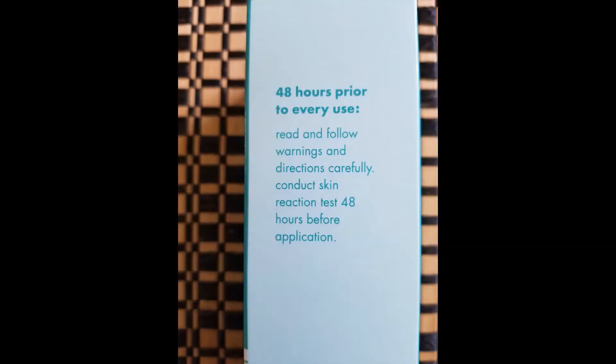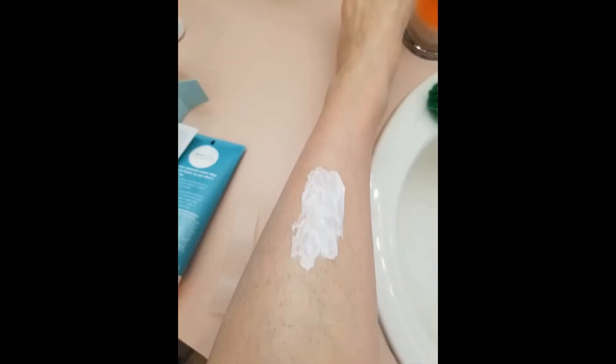The instruction booklet and the box both have a warning that you should try a small amount of the cream on your skin first. This is because creams can be too harsh for some skin, which is something I ran into when I tried Nair. So I tried a small amount on my leg a few days before doing the whole thing. It worked pretty well removing the hair where I put the cream and didn't cause any discomfort, so that was a good sign.